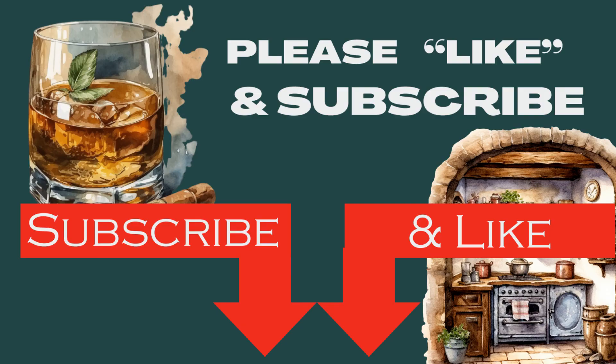Before we go on, please take a second to like this video, subscribe, and hit that little bell icon.